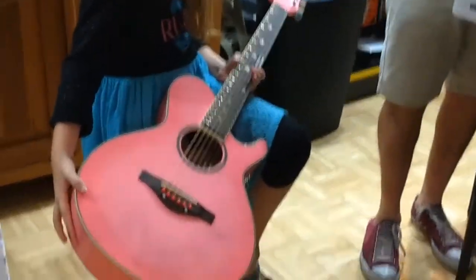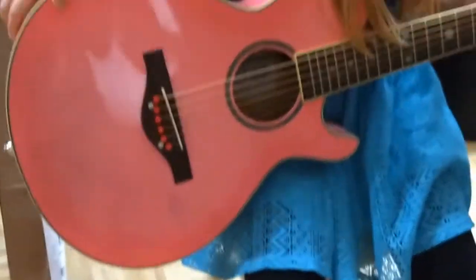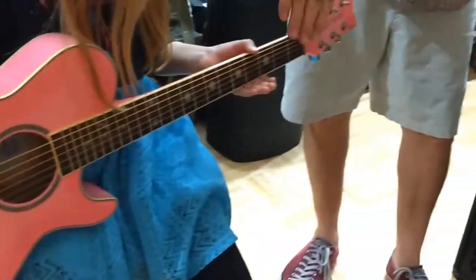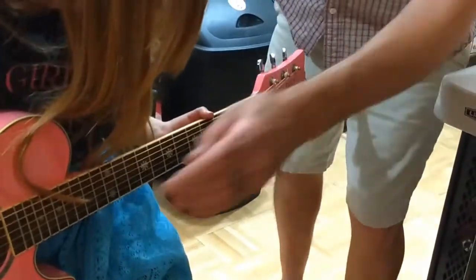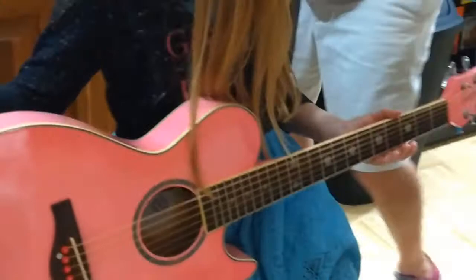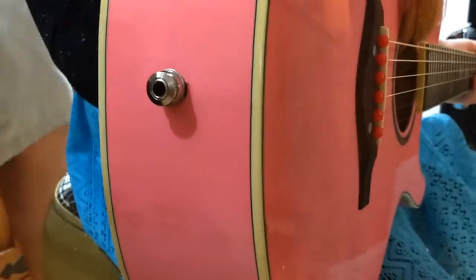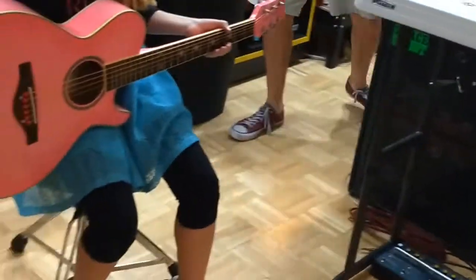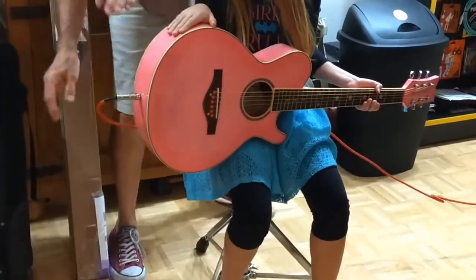So why don't you tell us what you did here. So your dad brought it to me and the strings — you couldn't make any noise out of them. So we put a new nut, a new bridge, new pins, and then we also put a place to put your strap here. We'll give you a folk style strap. You can plug in, which we're going to do for you right now, so you can play music with your dad both acoustically and amplified.